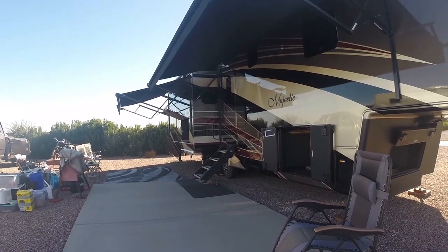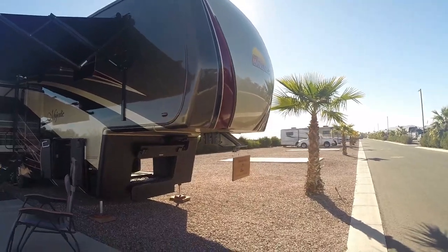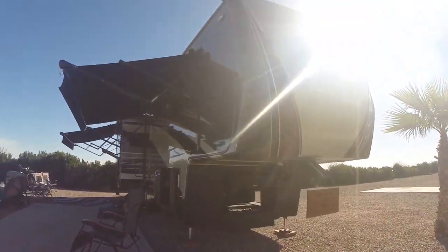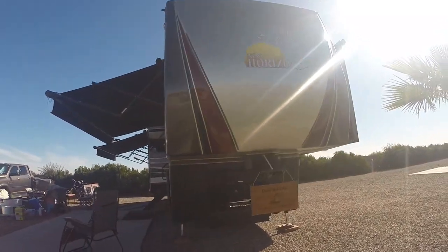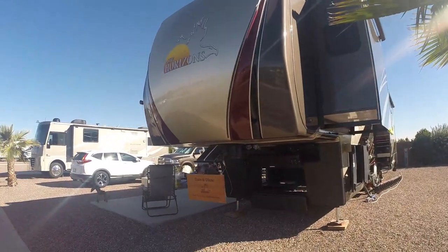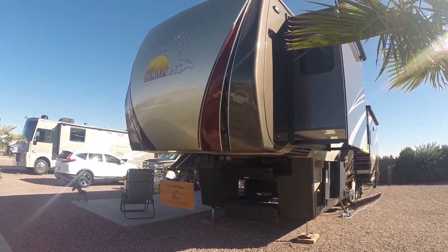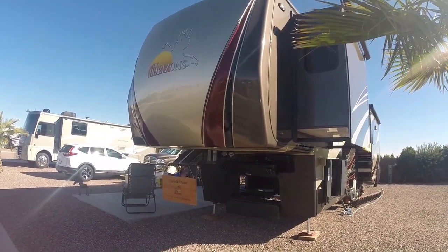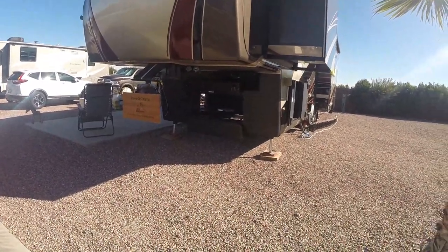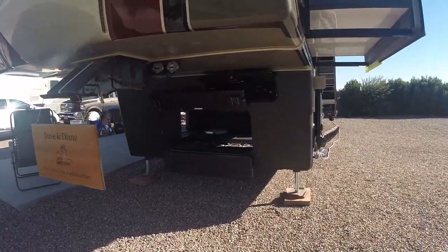Because it's a 2020 model, the front cap is different from previous years. This is the first year they had contours and LED lighting on the cap. Previous years were all a flat cap — I like the front cap of the older models — but they decided it was time for a change.